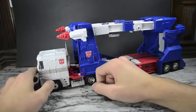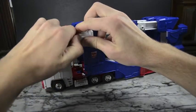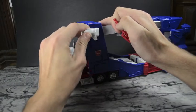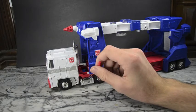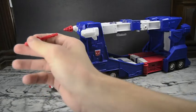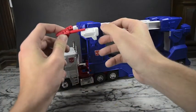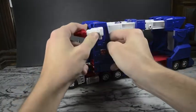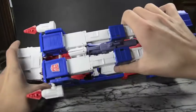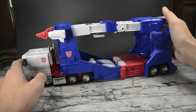The missile does actually remove so if you want to make it look like he's firing it, you can pop it out. It doesn't fire anything but it does come out. I'm sure there are plenty of people out there with crazy customizations - they'll probably have some sort of set where they'll have this being held up with flames and smoke coming out like it's firing. His blaster also nicely stores in vehicle mode right at the top, so you have somewhere to put it.